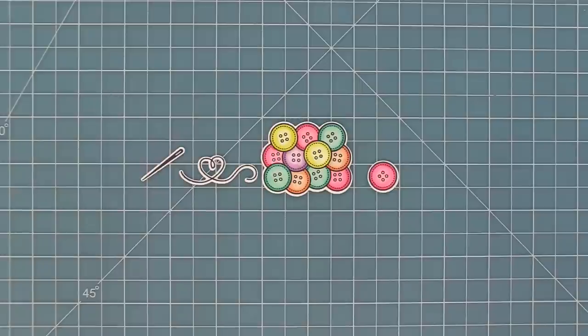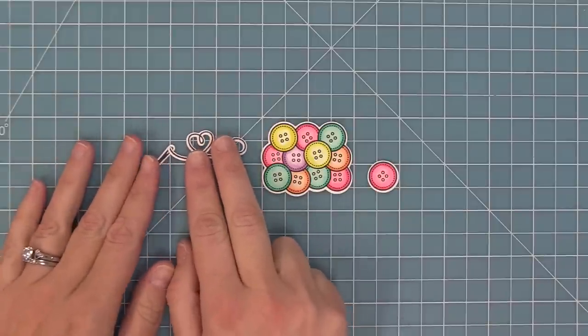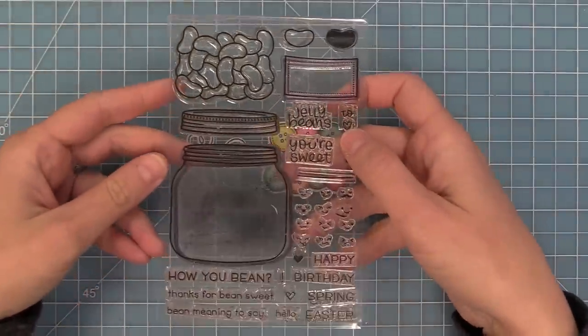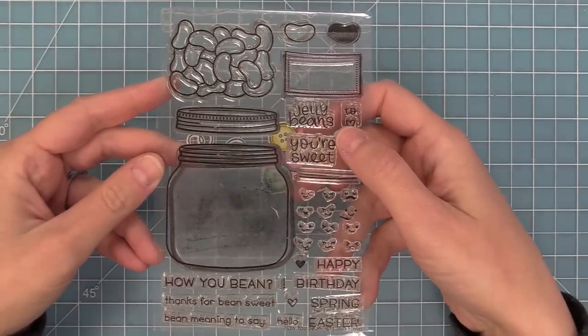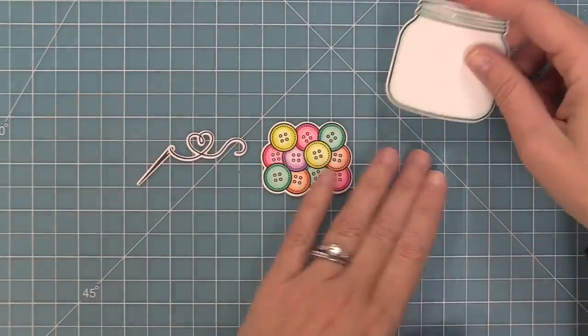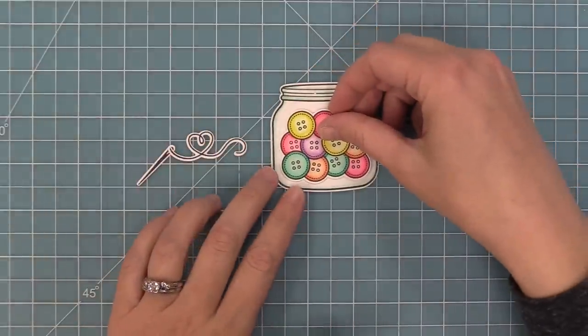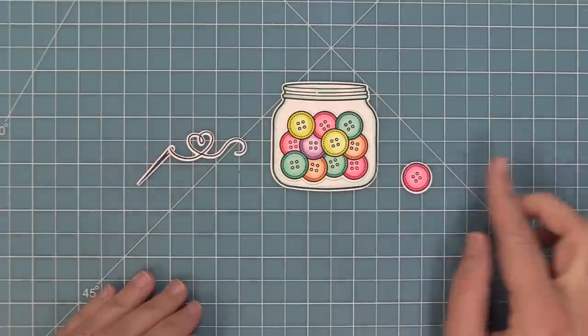Here is a look at these adorable images — they are so sweet. You can take that little heart-shaped thread and add it to the needle just like this, and later on I'll show you how to thread that needle. It's also really great seeing this with the How You Bean stamp set. The original comes with jelly beans; we have stars and hearts and adorable Christmas cookies — and now we have these really sweet buttons that look so super cute in this jar.